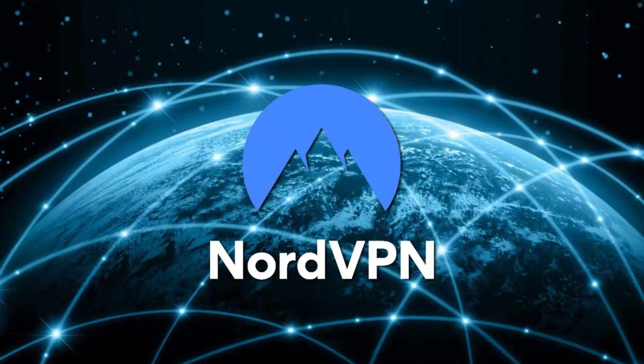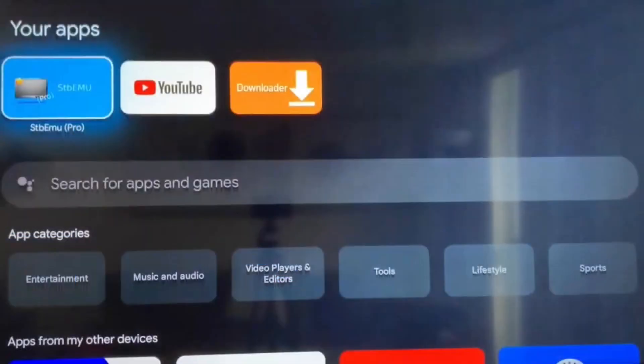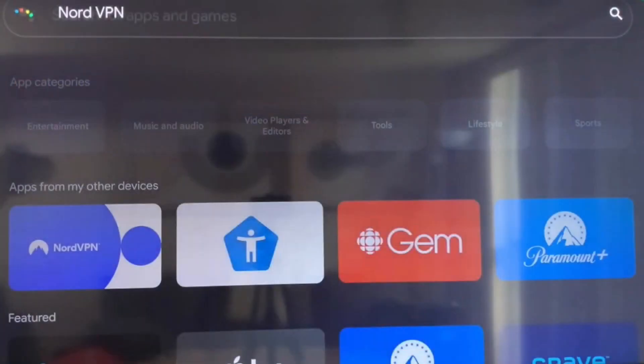I'm installing NordVPN, but the process should be pretty similar no matter which VPN service you choose. To get started, go to the Apps tab on your Google TV, scroll down to the search box, and look up your preferred VPN.